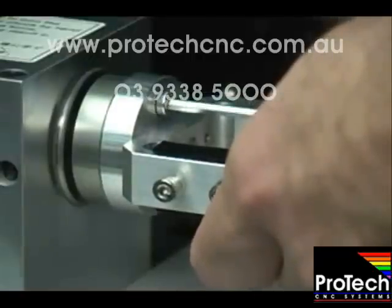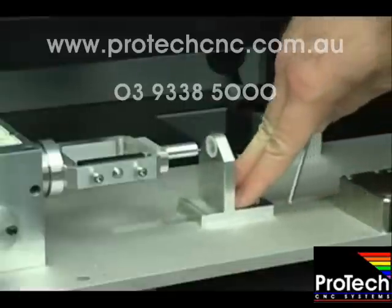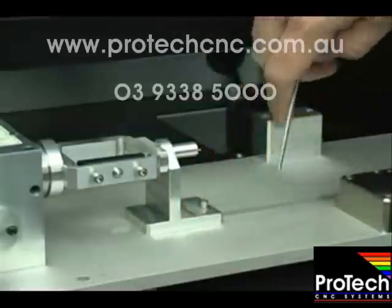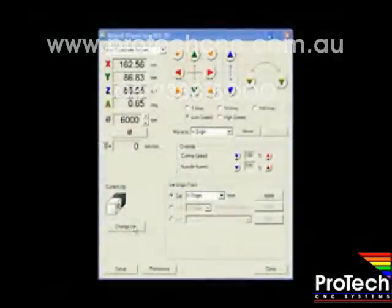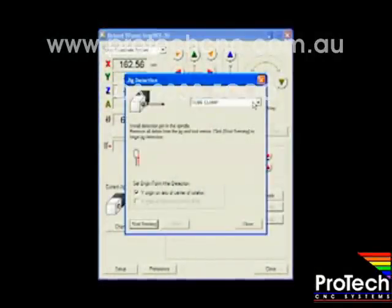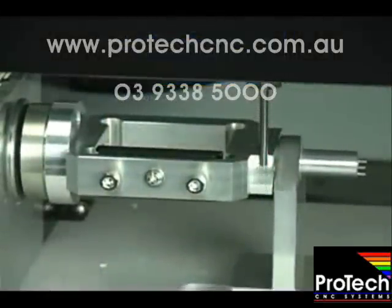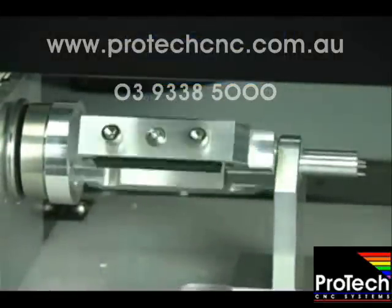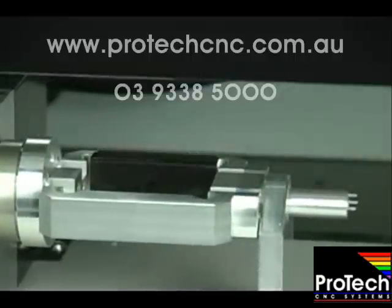Simply slide the base of the double-sided indexed fixture into position and tighten the screws. Slide the clamp holder into position and tighten. Before we can begin milling, the installed fixture needs to be calibrated using the JWX-30 Virtual Panel. Sensors on the JWX-30 make this process easy and automatic, gathering information on the position of both the fixture and the cutting bit.